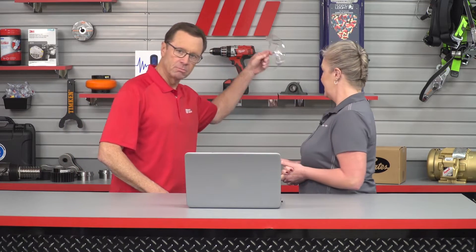Today we're going to be talking about one of our connected products, the smart condition monitoring system. We are going to explain what it is and why Rex Norden offers this product. Before we start, I want to mention we're actually not going to be using PPE here today, although if you're actually working with this in the warehouse you want to wear the proper PPE for whatever the job calls for.